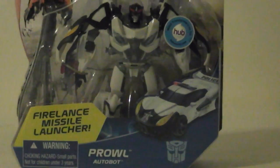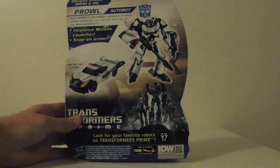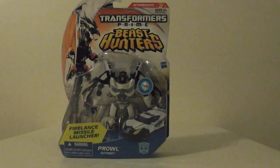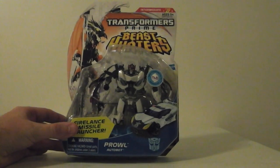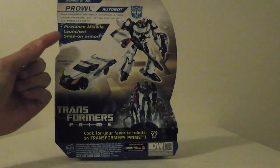He changes into a really cool vehicle. Sorry if I don't use any of the proper terms — I'm still kind of getting used to these. On the bottom you see RC Knockout Night Shadow Bumblebee. There's the back of the packaging — Series 2, number 16, Deluxe class. Cool picture there with the car, and it has the Transformers Prime stuff down at the bottom. It says he comes with a fire lance missile launcher and snap-on armor, which is pretty cool. But that's Prowl.